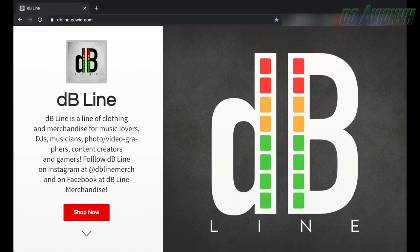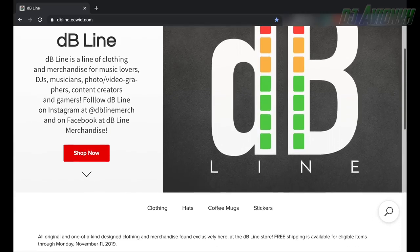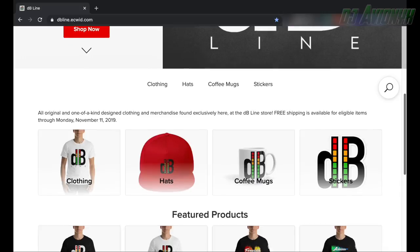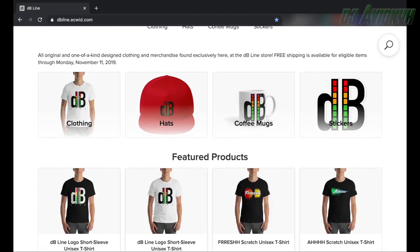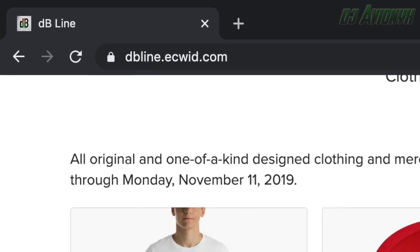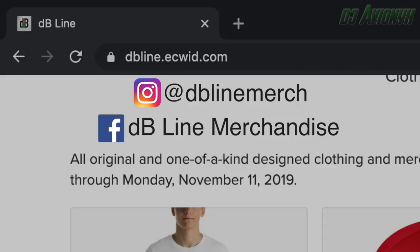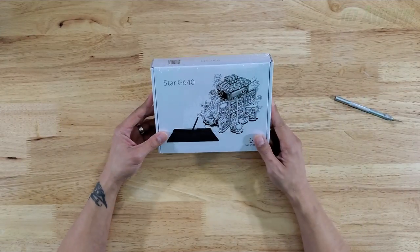This video is sponsored by DB Line. DB Line is a clothing and merchandise line for DJs, musicians, music lovers, photographers, videographers, content creators, and gamers. Visit DB Line at dbline.ecwid.com. You can also find DB Line on Instagram at DB Line Merch and on Facebook at DB Line Merchandise.